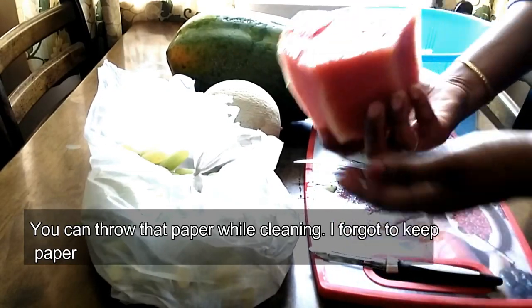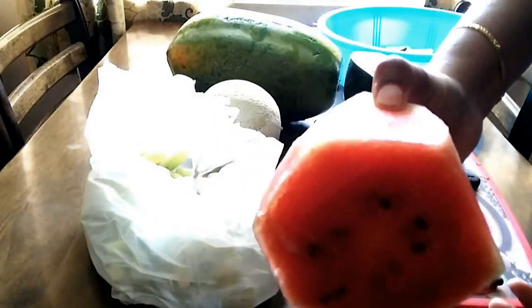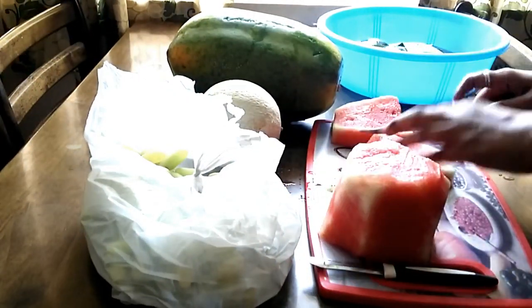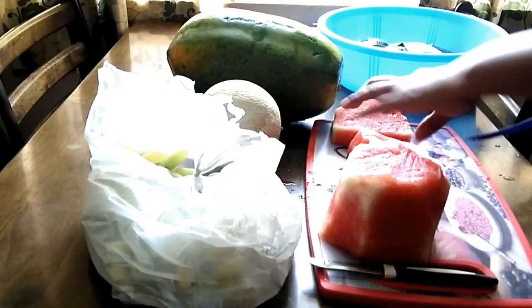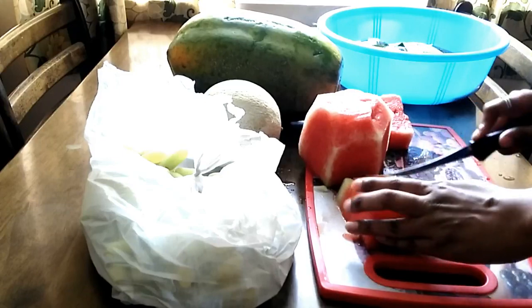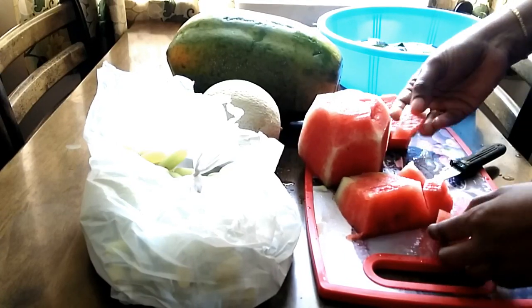We will get to serve as a snack or juice. We will cut the sides, then cut the center part, then cut the second part. We will cut the pieces in the desired shape and cut all the pieces into cubes.